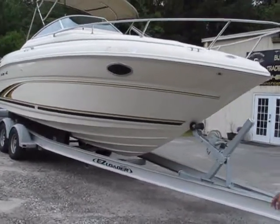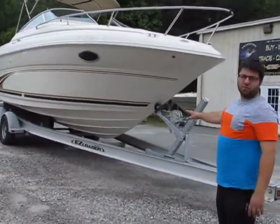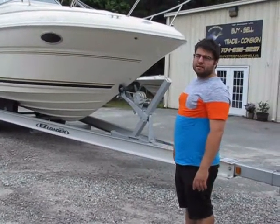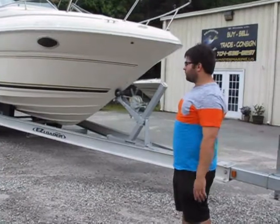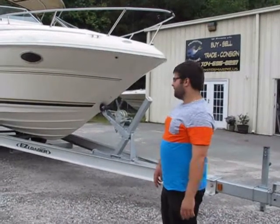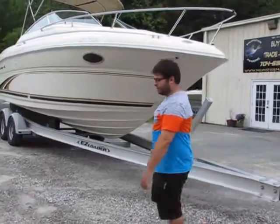It's sitting on a trailer that's our dealership trailer, but it's actually a little too big. I can get you a brand new easy loader trailer, properly sized and properly fitted — a tandem axle trailer for $2,500. I'd be more than happy to source that for you.